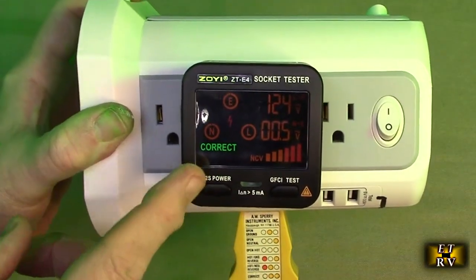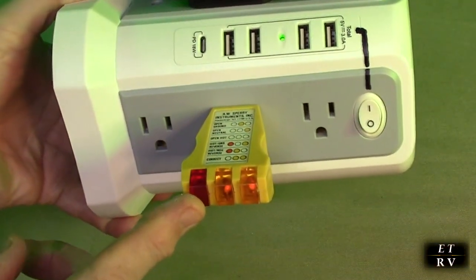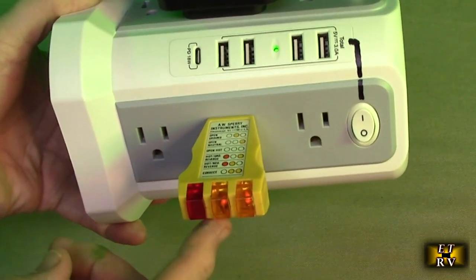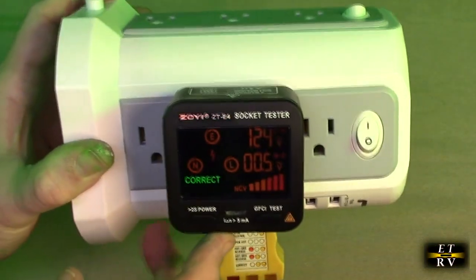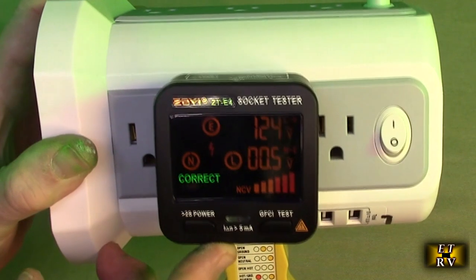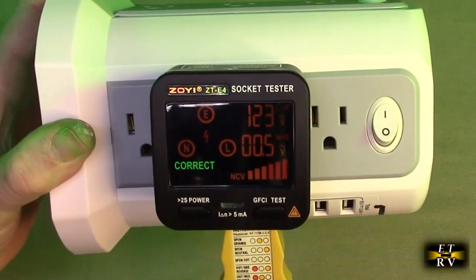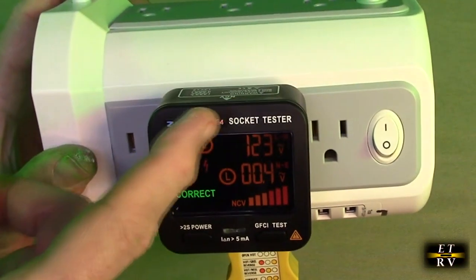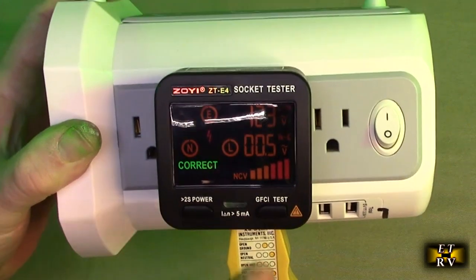This is what this product is replacing — one of these old-fashioned types that have a neon bulb inside that just gives you status with the neons. Really basic. This replaces that with an advanced display, letting you see the actual connections and telling you when something is wrong. And of course, the non-contact voltage reading and the ground fault test are really nice added features — that's what's unique about this product.